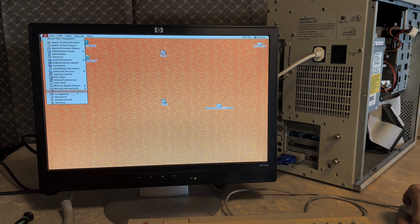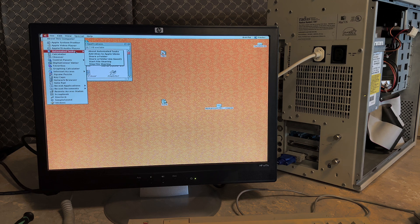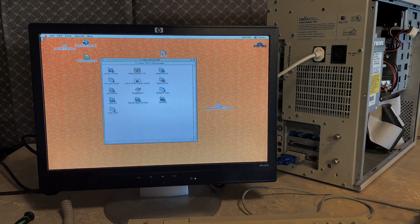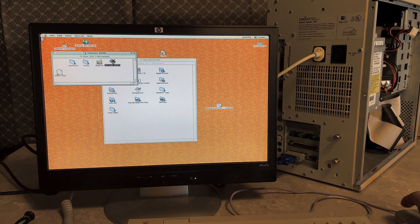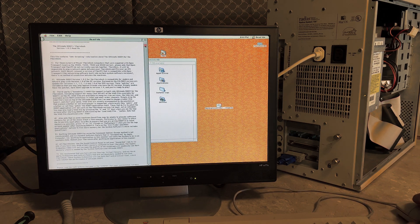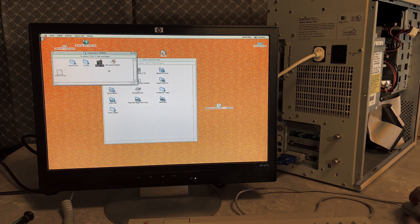There are some applications on here, but it seems to be mostly a stock Mac OS install. We have Sherlock, Simple Sounds, Stickies, Remote Desktop, Scrapbook, Notepad, Network Browser, Keycaps, Jigsaw Puzzle, Graphing Calculator, Digital Color Meter, Calculator — all just stock Apple stuff. There is something on here we can play with to get a baseline for the system's performance, and that's Ultimate Doom. There's also a Dark Forces large install, but I don't think that works, so we're just going to stick with Ultimate Doom for this video.